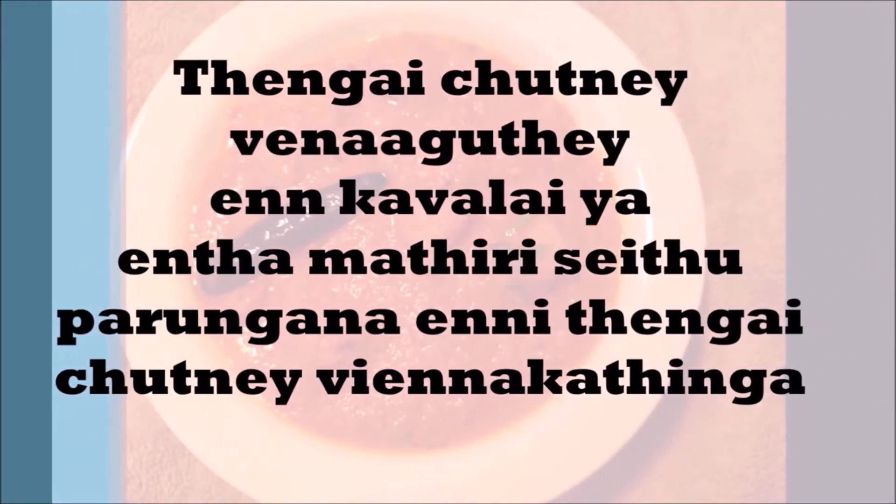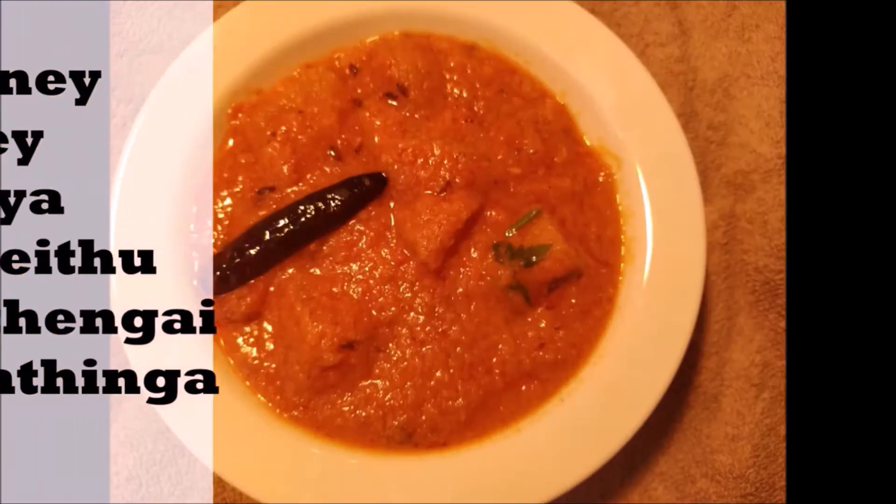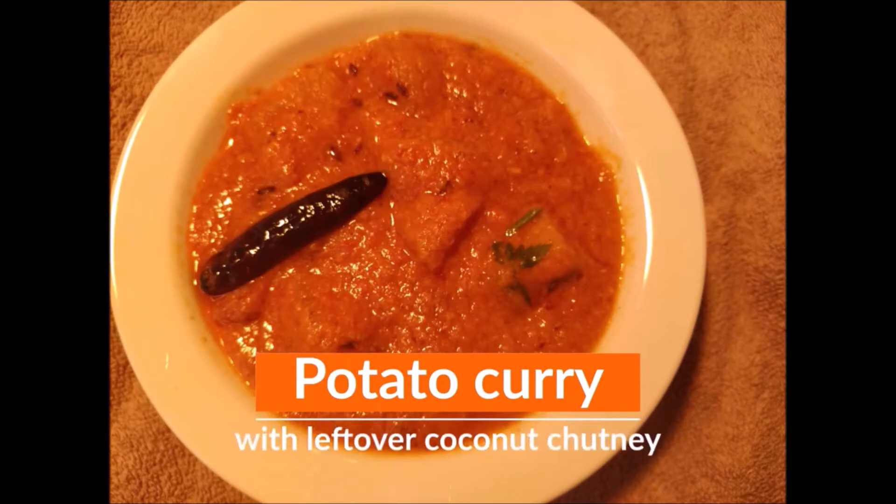Hi viewers! Naryal Chutney made more than a brand new recipe. We are going to make a new recipe from this chutney. Now we will learn.